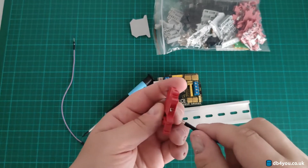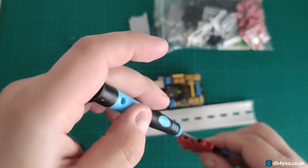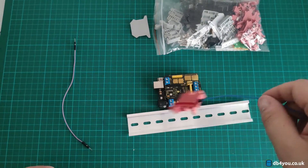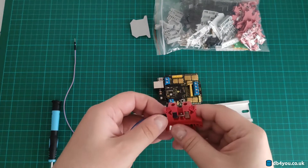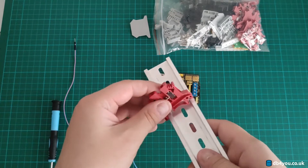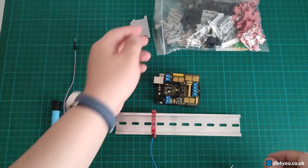You jam the wire in until the end, because it's not going to go very far, and then you tighten it up — not too tight, but tight enough. This can be dangling all day long, and now if you connect another one over here they'll be electronically connected.